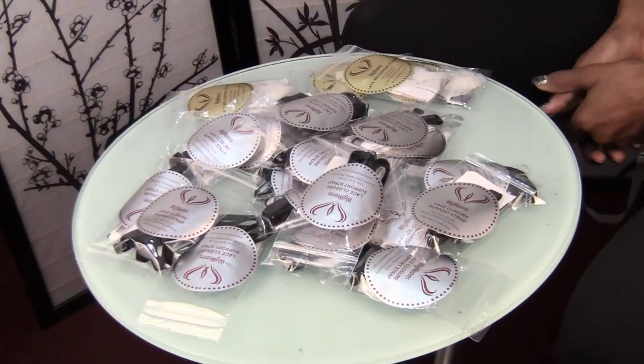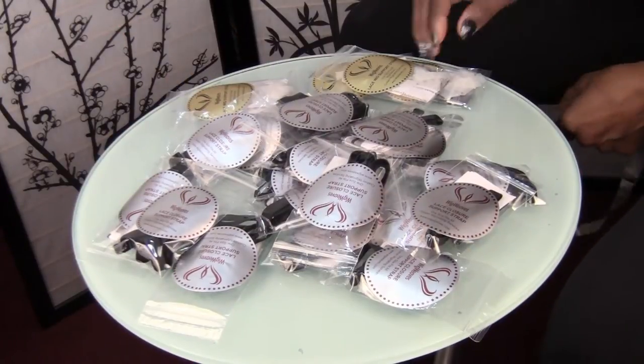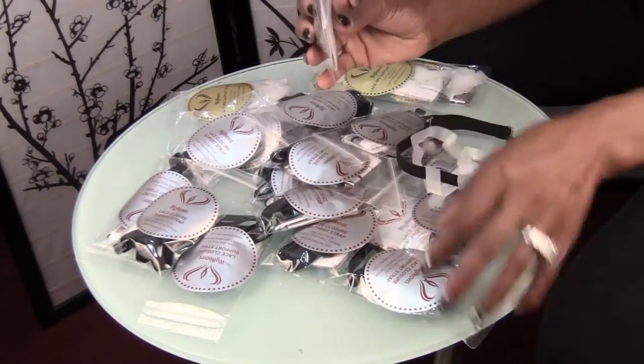Hi, everyone. It's Goddess Lily. I'm here to introduce the packaging for the Lace Closure Support Straps.